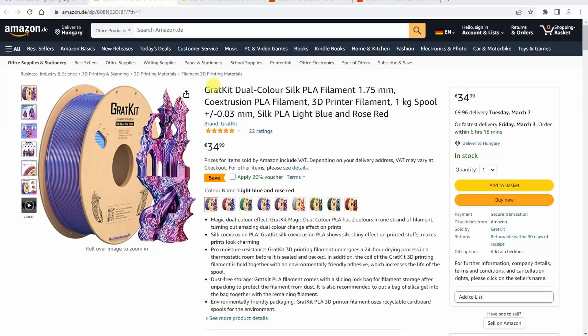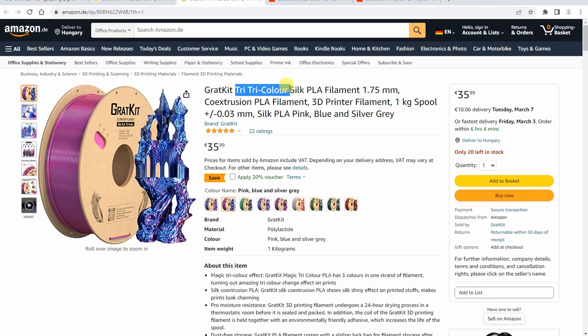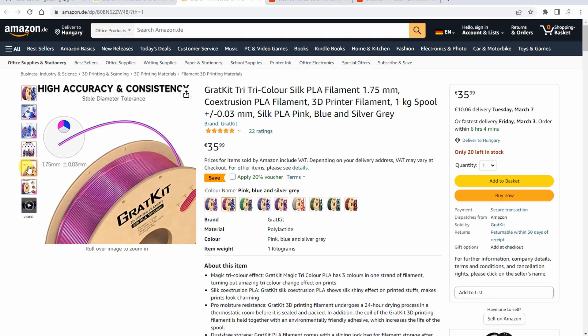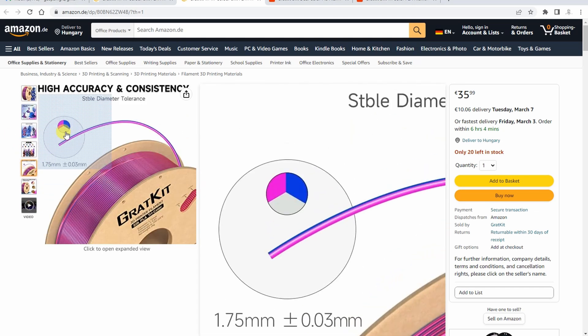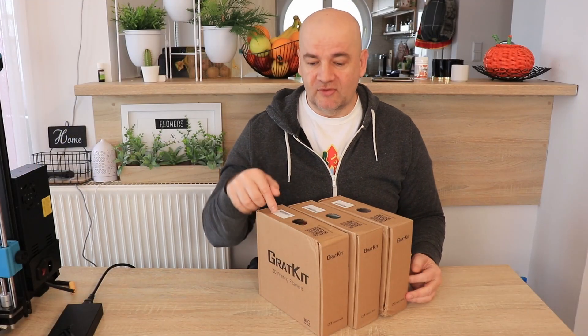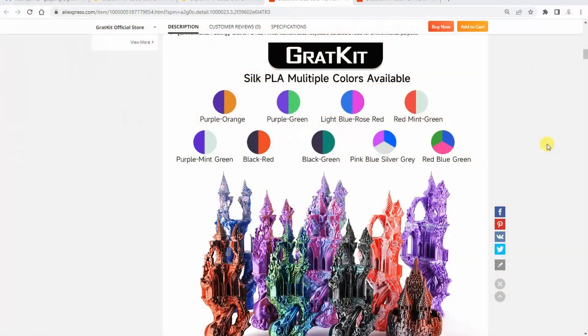I usually print mostly functional parts, but I have four female members in my family who more and more often order different decorations or toys from me. This will be a good opportunity to test these filaments because they were amazed with the dual color filaments I presented earlier, and for the first time I will test three color filaments.